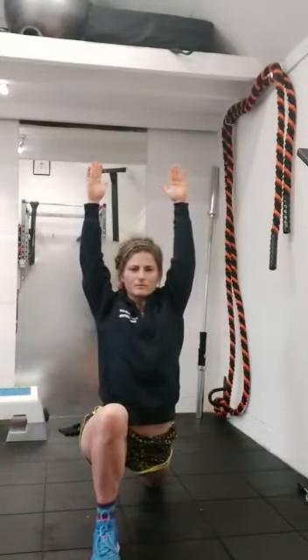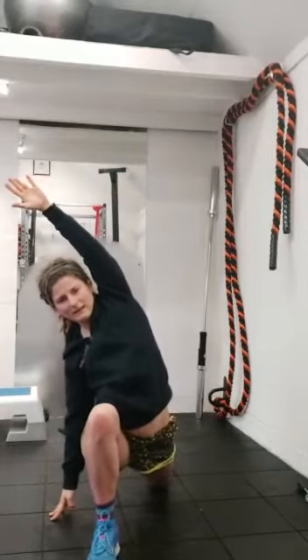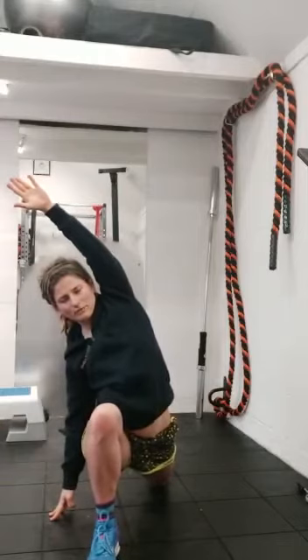Drop the right knee, sweep the arms up. If you want to increase it, lift up, come across, stabilise — or place the hands down. That's nice and deep, this one for me. Make sure you keep dropping that hip.